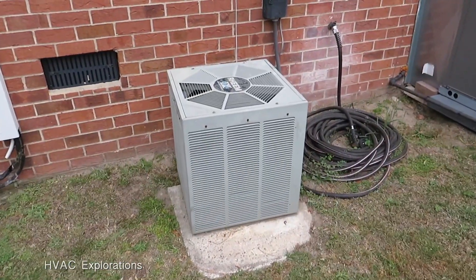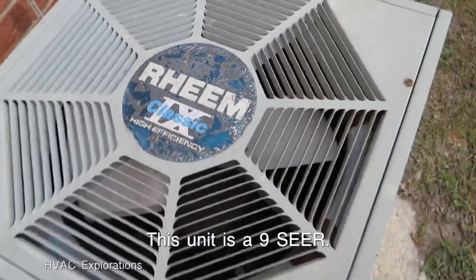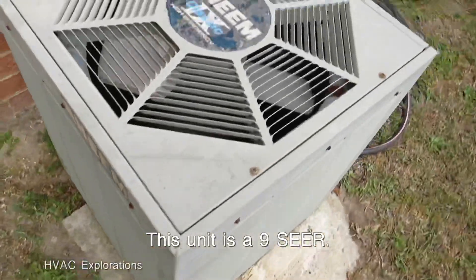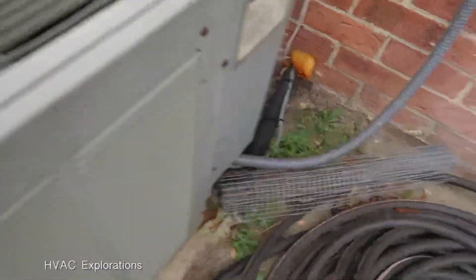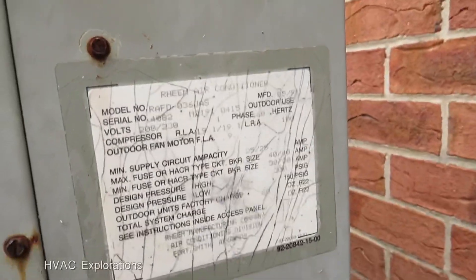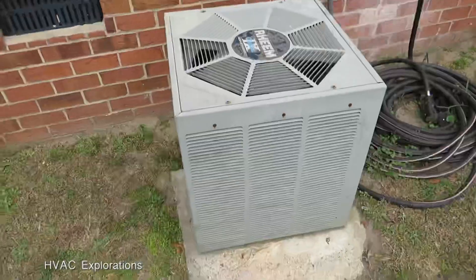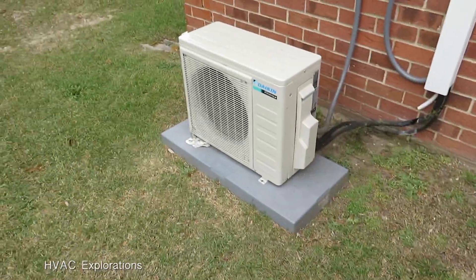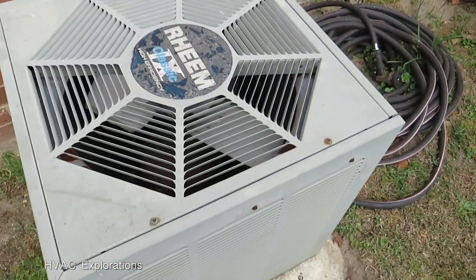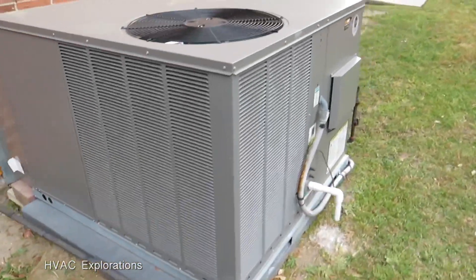Hey everybody. Here's a Rheem Classic X — this one is not a Classic X. 1991, I still have that era. And that sound here is this little Daikin inverter running right here. And then right here is that Rheem gas pack.